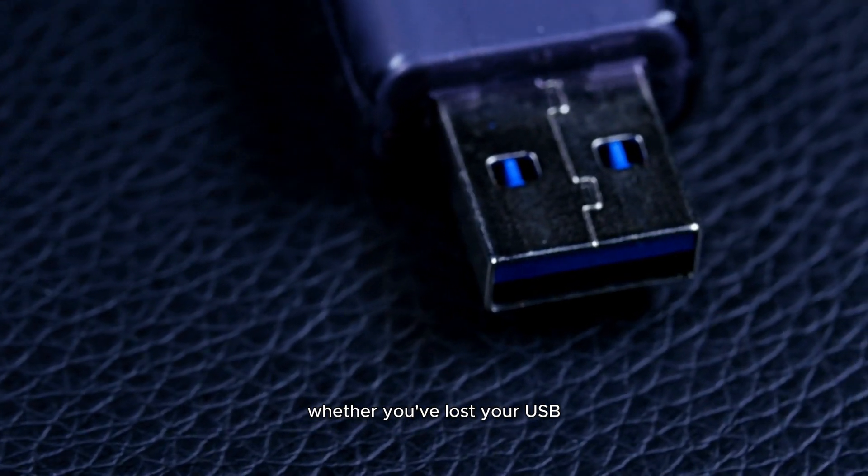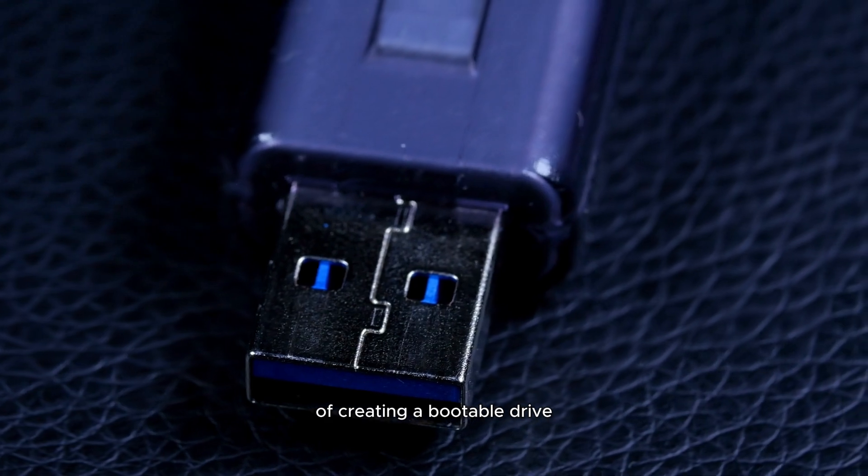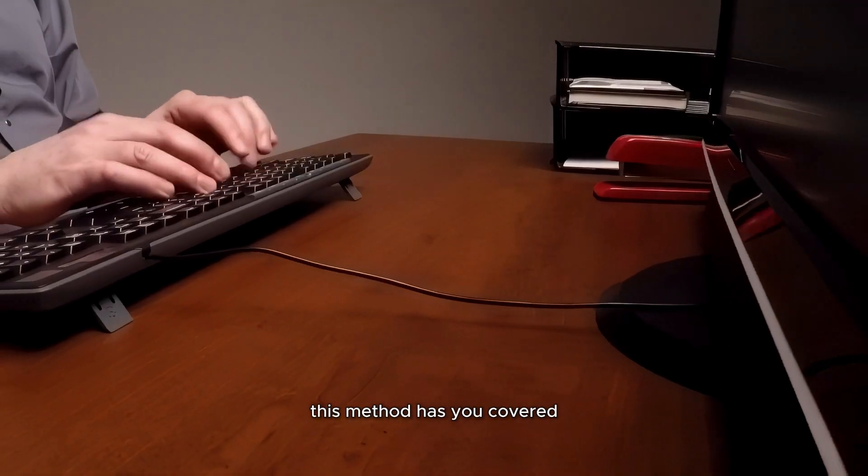Whether you've lost your USB, it's broken, or you just want to skip the extra steps of creating a bootable drive, this method has you covered.